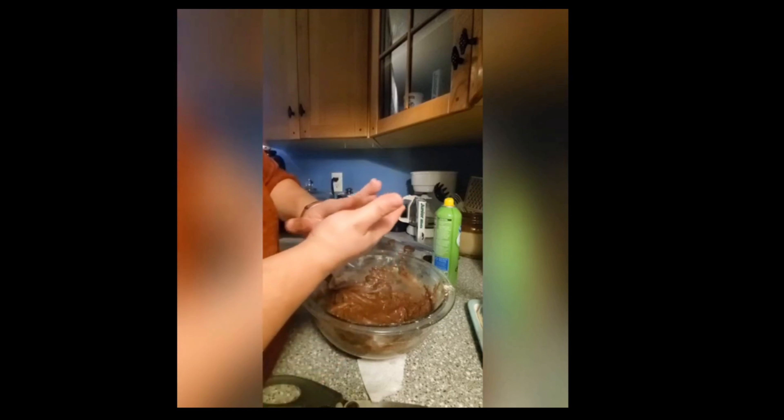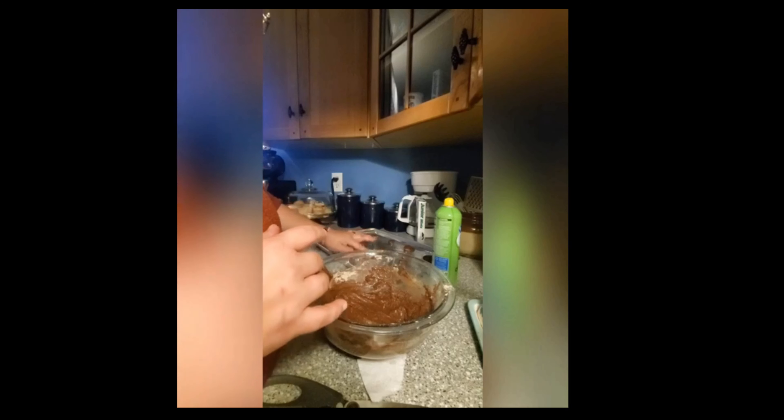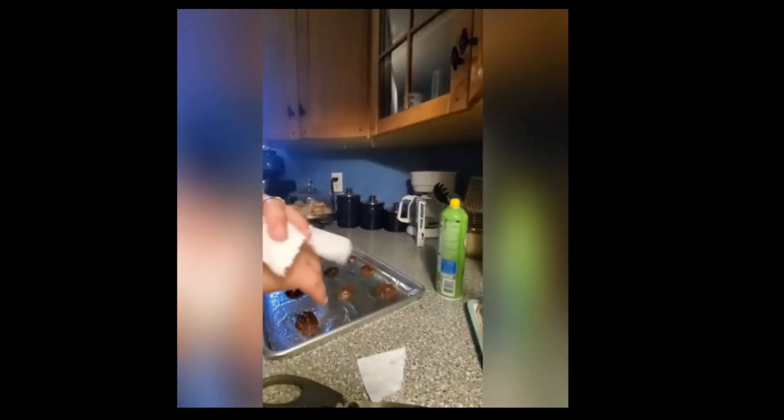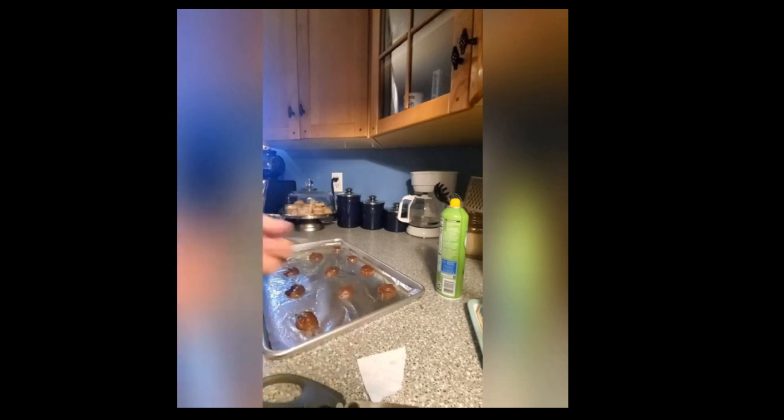For my dough balls I'm just pinching. This is about as big as you want to get them. Some of these are too big, some of them are too small, but you'll get a hang of what size works best for you. So now we're going to wash our hands, dry our hands, and get into these here candies. I'm just going to put one mint in the center of each cookie and I want to press them down to the bottom. These two are too close to the edge but if your cookie sheet is well greased you can just move them away.